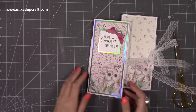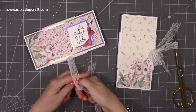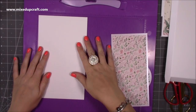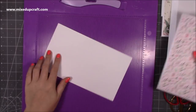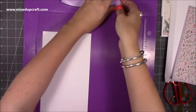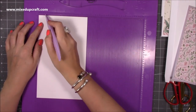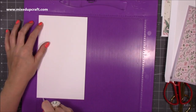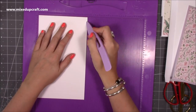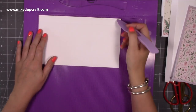Now let's pop this all to one side and make the little gift box envelope for it. To make the box you want two pieces of card stock that are five and five eighths of an inch by nine and a half inches. Along the shorter side - the five and five eighths - you want to score at three quarters of an inch and five and three eighths of an inch, so you have a little quarter of an inch piece. Then rotate it so the three quarters piece is at the top and score it three quarters of an inch all the way down. Do that on both pieces.